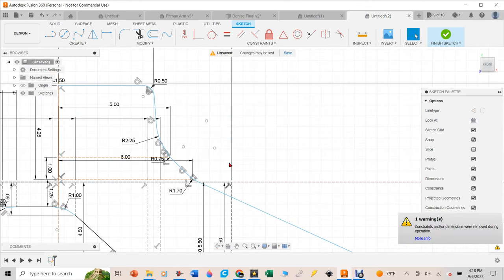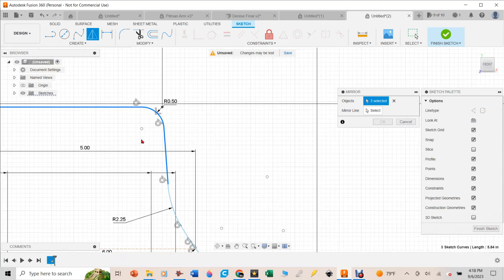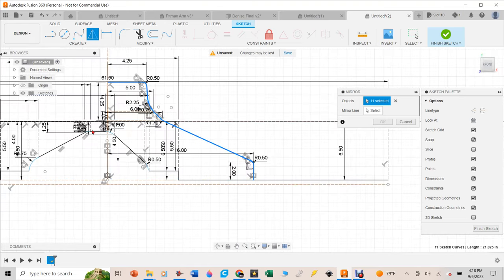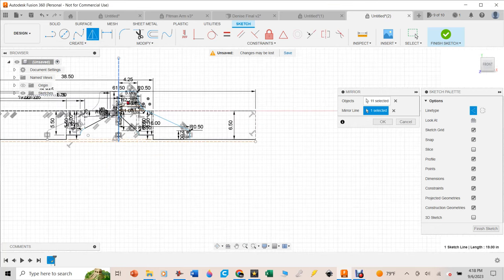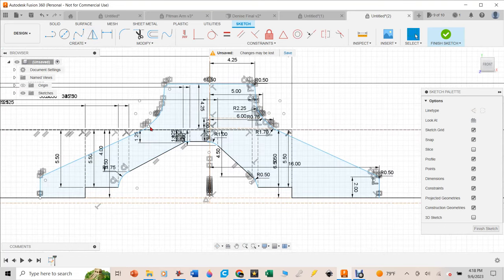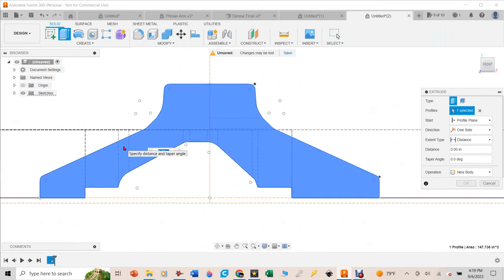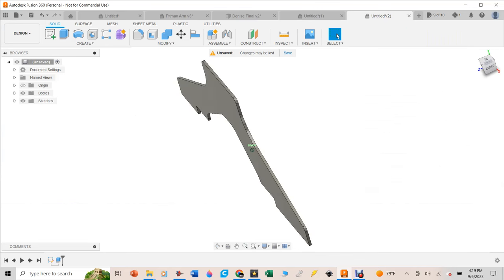Now I've got half the thing done. I hit the Mirror function, select all the lines I want to mirror, select the center construction line as the mirror axis, hit Enter — and now you can see this truss taking shape. You can see how there'll be a platform here where the bearings land, using it as a backing to weld onto. We can actually extrude this thing now — hotkey E, select it, extrude 0.25 inches — a quarter inch — and now you can see exactly what this whole back plate is going to look like.